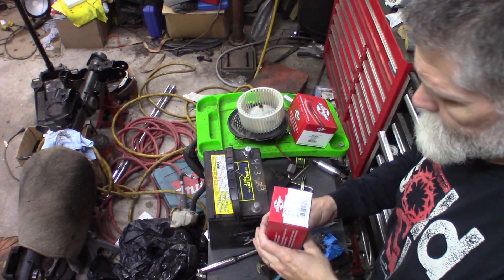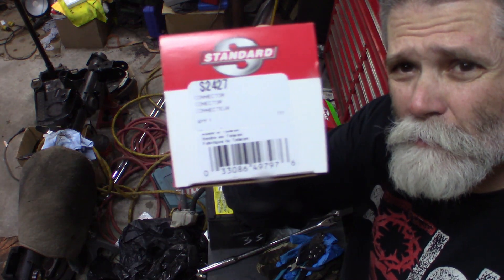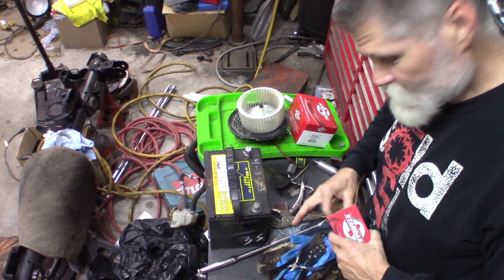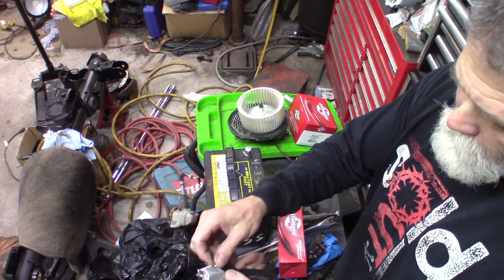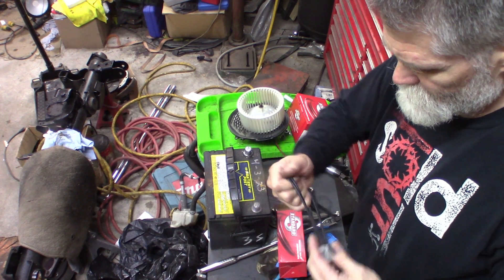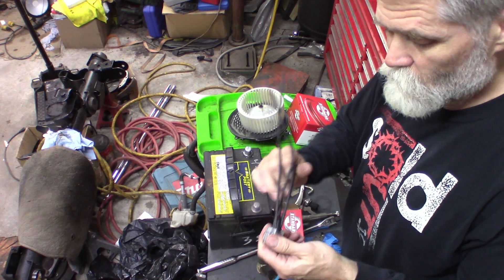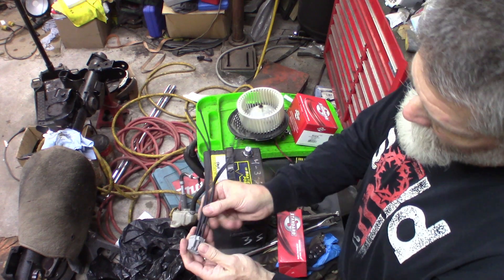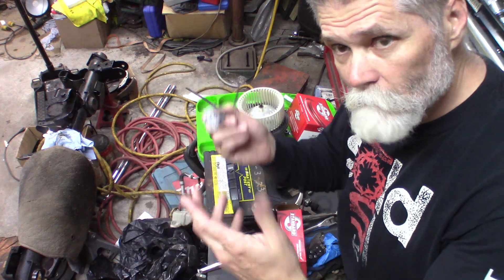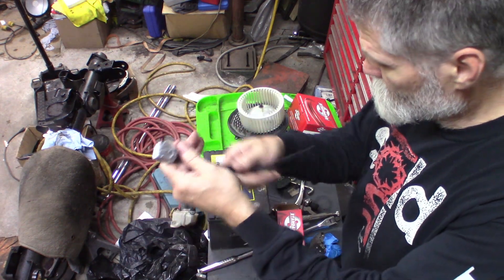I have a new connector here - Standard Motor Products S2427. I did check it against the connector for the module/resistor and it is correct. I'm going to splice this in. I'm not going to try to show you that because it's going to be a little ridiculous in there - it's tight and you won't be able to see it anyway. I'll show you when it's done. Cut the old connector off and just do these one at a time. It's nice that they give you all the same colors so make sure you do one at a time, one to one. Make sure you've got the connector facing the same orientation as the other one and you won't have any problems.